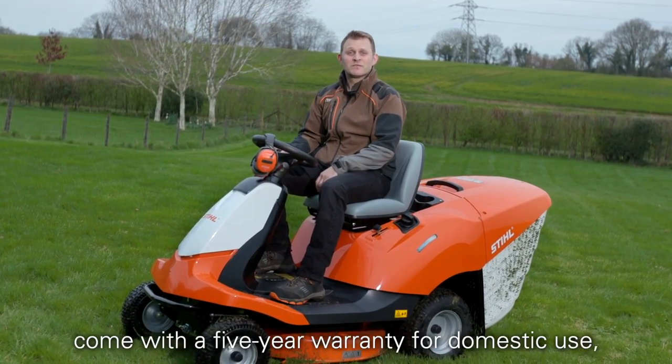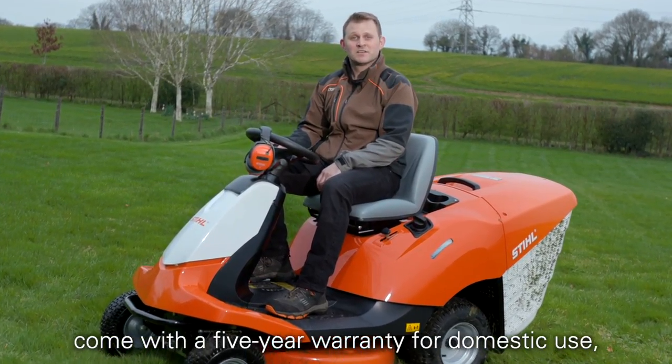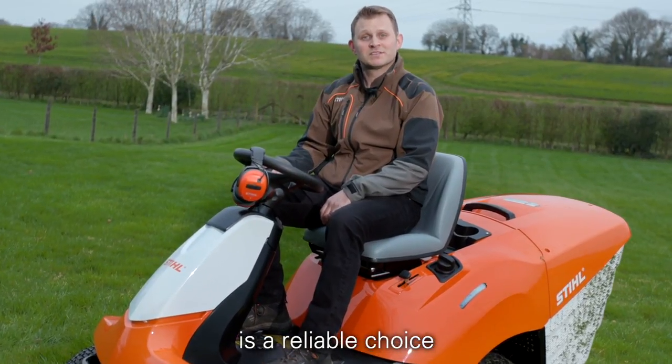All Stihl ride-on mowers come with a 5-year warranty for domestic use, so you can be confident that a Stihl mower is a reliable choice.